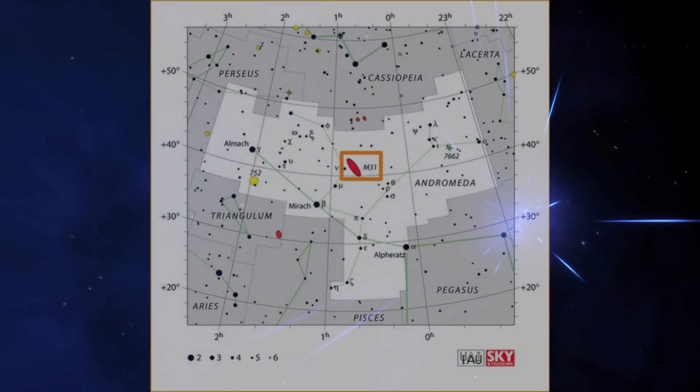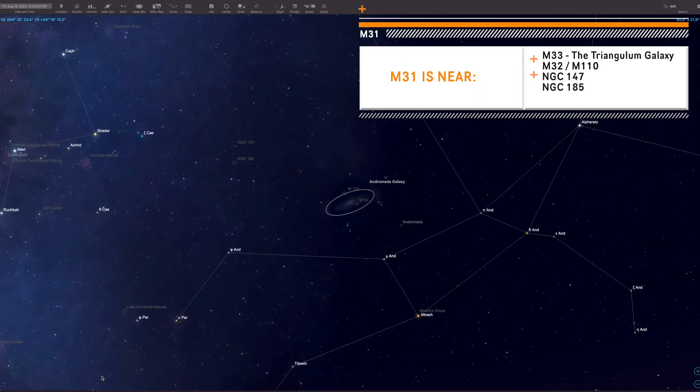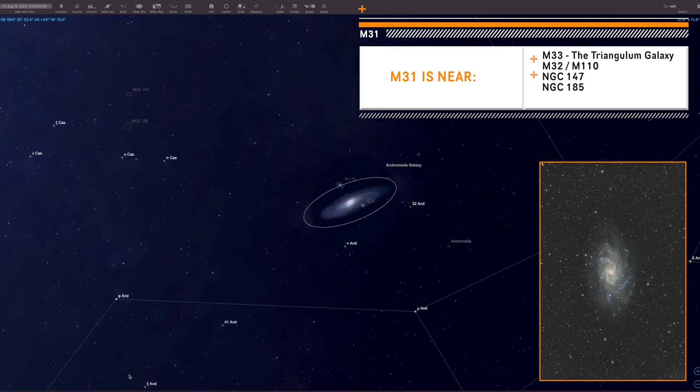You're going to find the Andromeda galaxy in the constellation of Andromeda. It's located about 2.45 million light-years away. It's not too far from a few other deep sky objects, mostly NGC galaxies and clusters, but most importantly M33, which is the Triangulum galaxy. The best time to capture M31 is in fall.